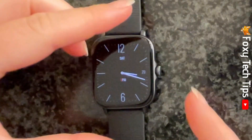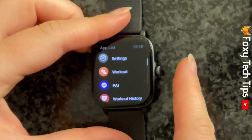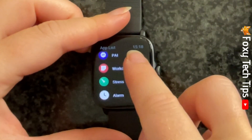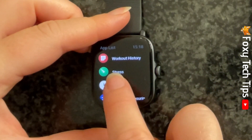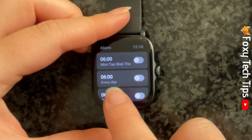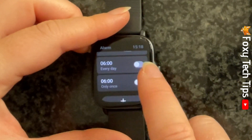Tap the watch's crown to open the app menu. Then find and select alarms. Here you can set one of the preset alarms by tapping the toggle to the right of it.